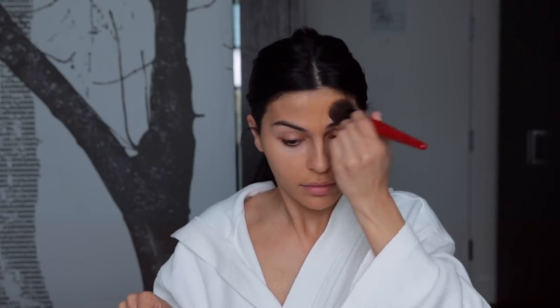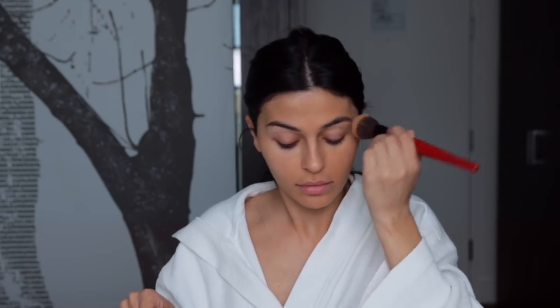Moving on to foundation, I'm going to use the new Marc Jacobs Shameless foundation. Last time I used shade Y370, this time I'm using Y390. When you're using this foundation, just make sure you have a nice hydrated base and that you're really moisturizing to get the best possible finish. At the very end, whatever is left on my brush I just blend down from my jaw.